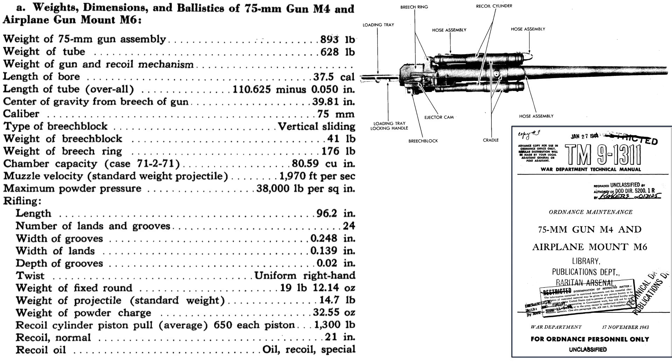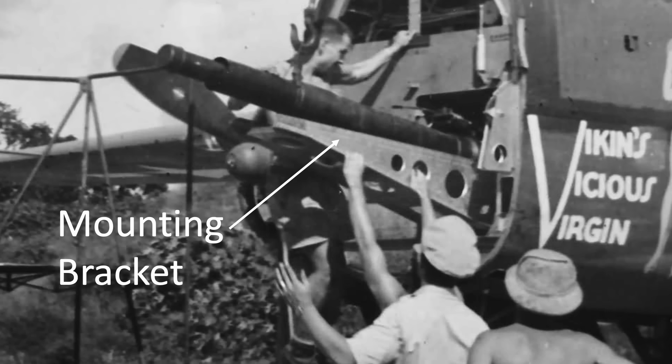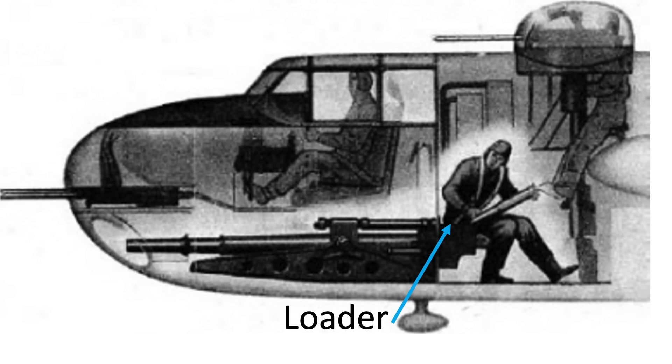This page from a 1944 75mm technical manual outlines characteristics of the M4 aircraft cannon. The cannon assembly weighs 893 pounds and is 110 inches — 9.1 feet — in length. The projectile's muzzle velocity is 1,970 feet per second, or Mach 1.8, and the projectile weighs 14.7 pounds. The barrel's recoil length is 21 inches. The cannon loader sits between the pilot and the top gunner, and the co-pilot was eliminated from the crew.